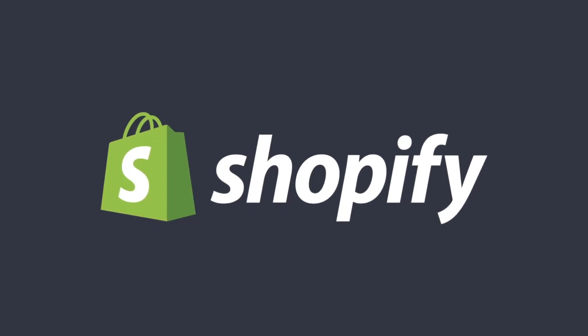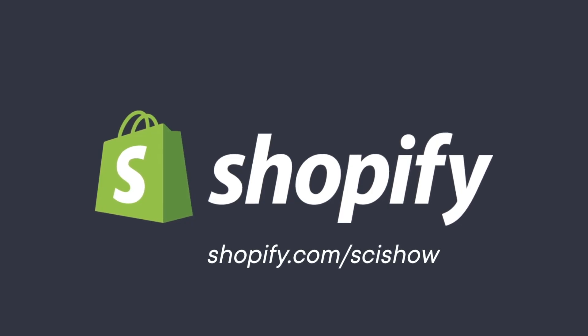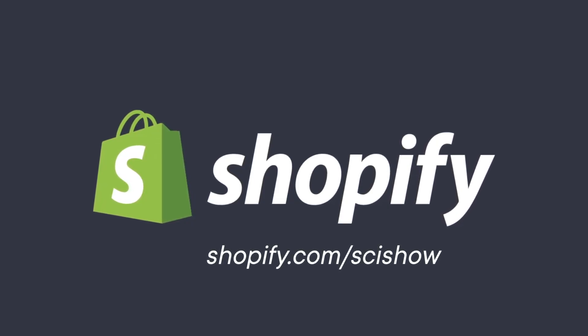This SciShow video is supported by Shopify, an e-commerce platform that helps you start, grow, and manage your business. Head to shopify.com/scishow to learn more and for a 14-day free trial.